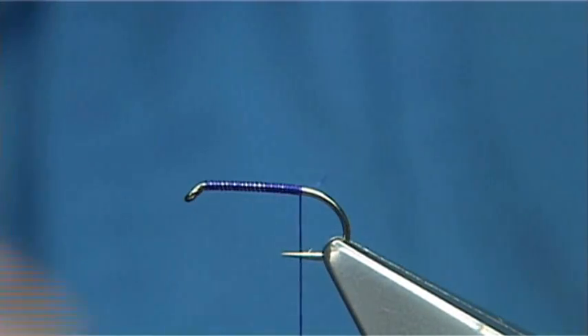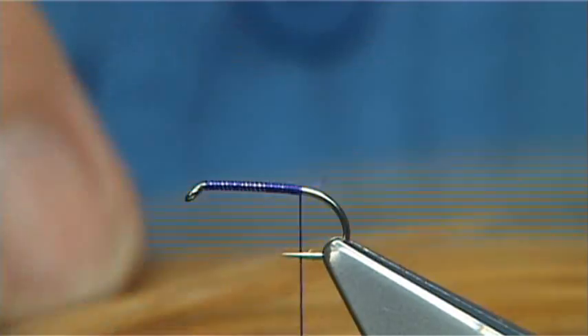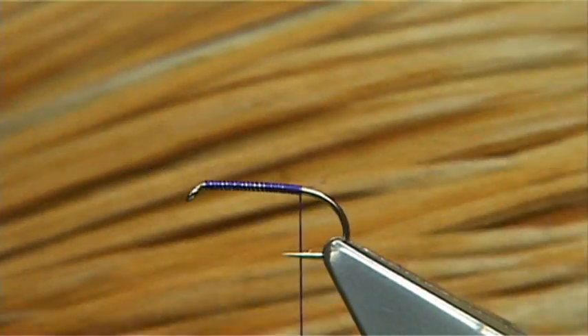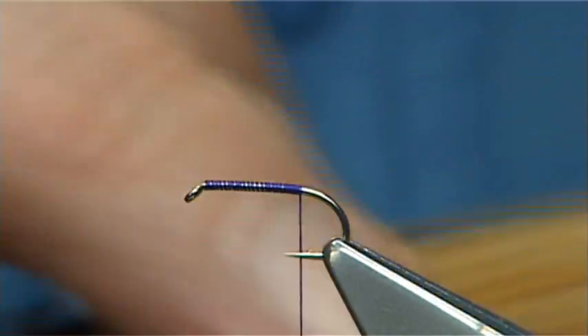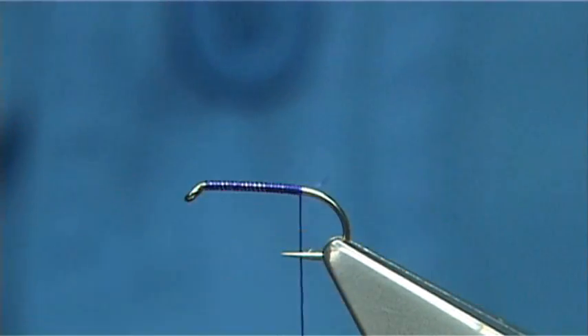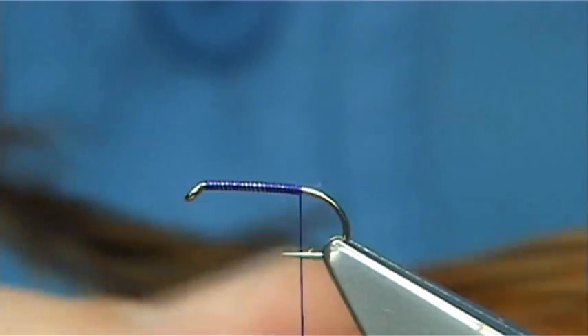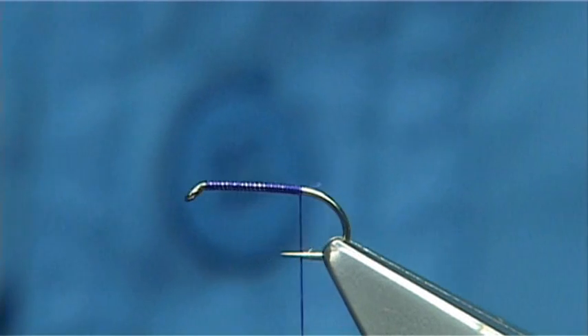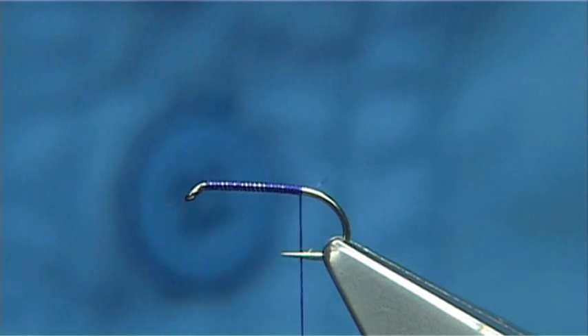For the tail and the hackle I'm going to use a neck — this is a Collins neck. I call it a rusty dun. It's got a grey and light ginger through it and it makes for an excellent dry fly. You'll see the grey colour in the feather, more on the back. Now take one of the larger feathers for the tail.